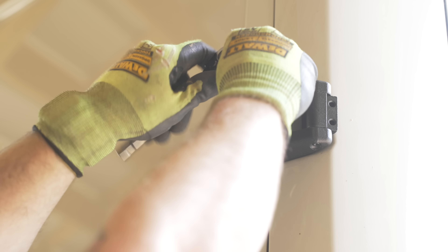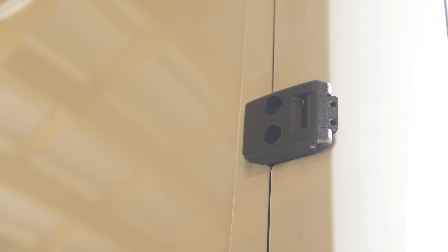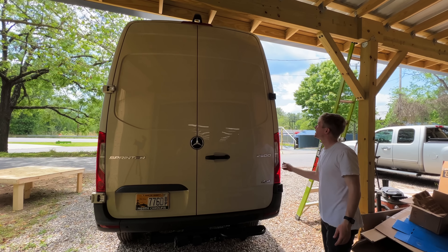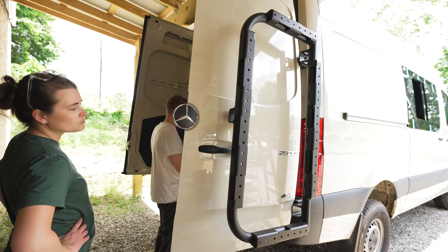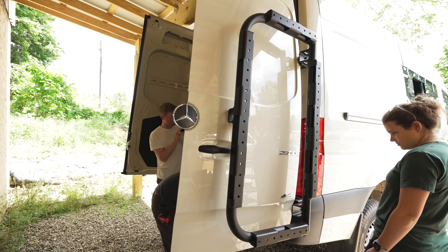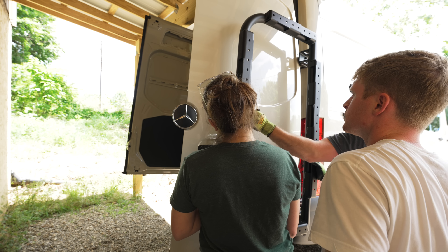I left two of the bolts slightly loose and then tightened them fully once the door was closed to ensure the door operated smoothly. With that, the right door hinges were installed so we could get the rack installed on that door. These racks and hinges are made by Owl Racks, and these things are extremely high quality. My only recommendation would be to include some written instructions, because it was a little tricky to figure out what parts went where based solely on their videos.